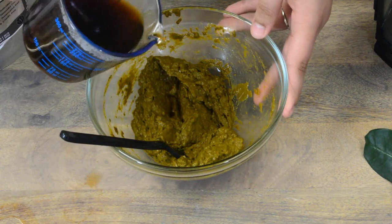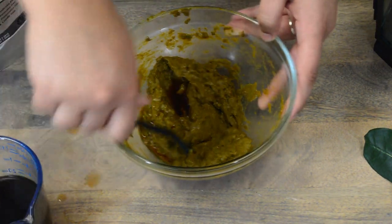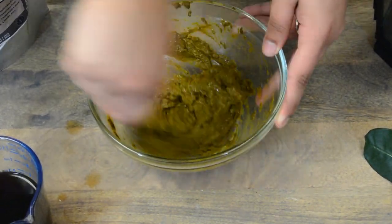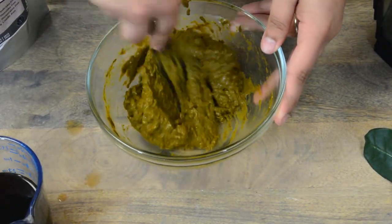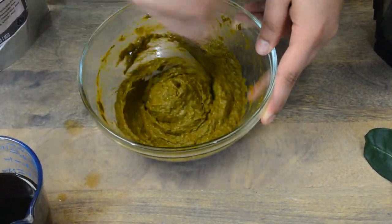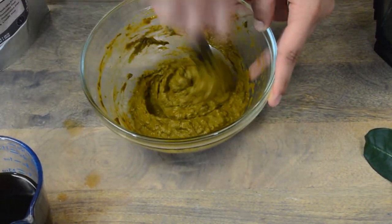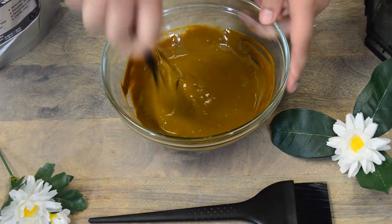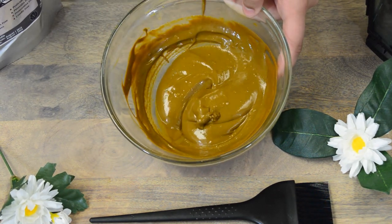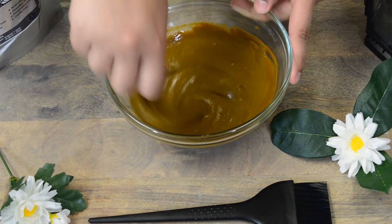You want it a little bit thinner than that — just a little more coffee. This is what the henna will look like once it's properly mixed. You can see it is a cake batter consistency; it's not too thin and not too thick. Just right.